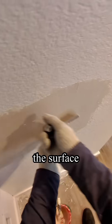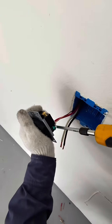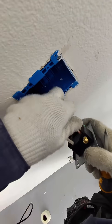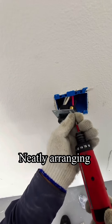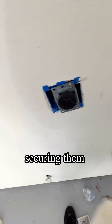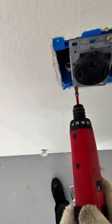Smoothing out the surface and it's done. We always make sure the cable is seated properly in the outlet. Neatly arranging the conductors and securing them with the four factory screws on the outlet.